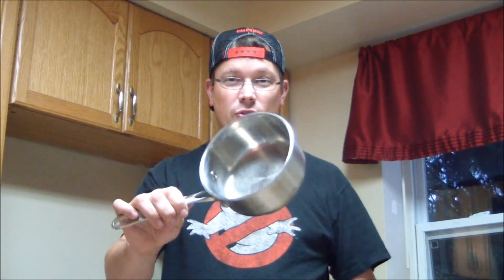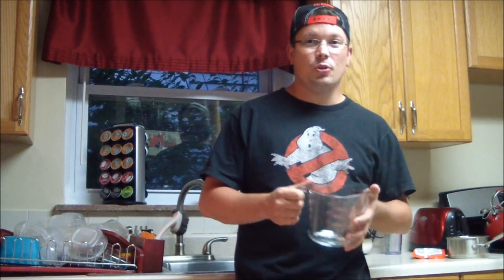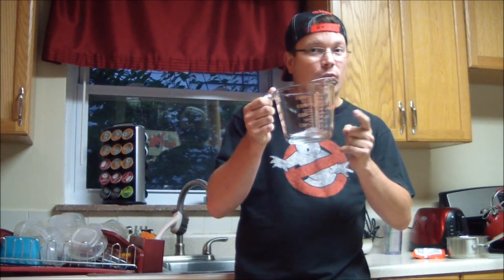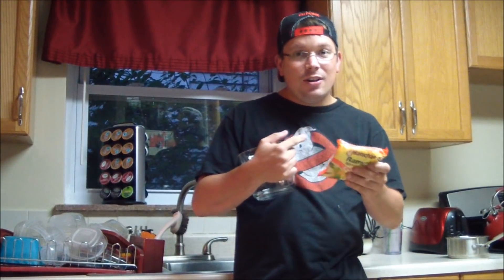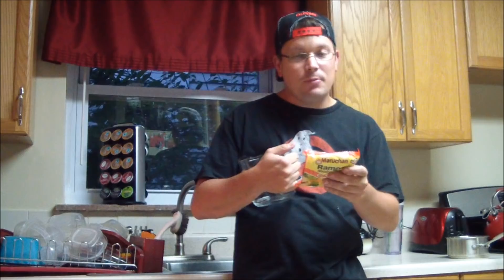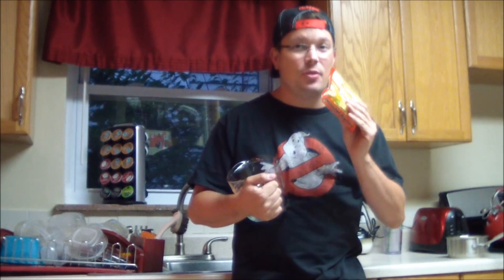So let's cook some ramen noodles. The first thing you need is a pan to boil your ramen noodles in — I just use a small saucepan right here. The first step to perfect ramen noodles is you need to put the correct amount of water into the pan. Now if you look on the back of the bag of ramen noodles it says boil two cups of water — no, that's not the perfect way to do it.